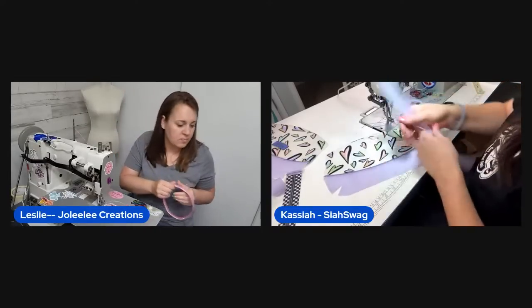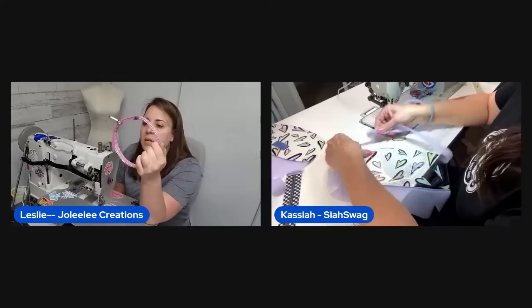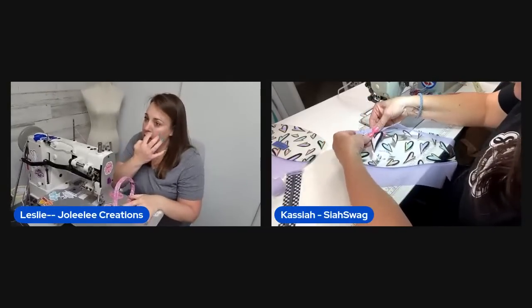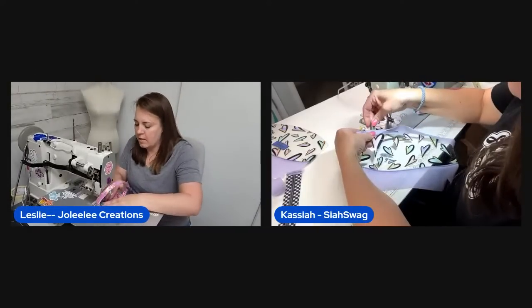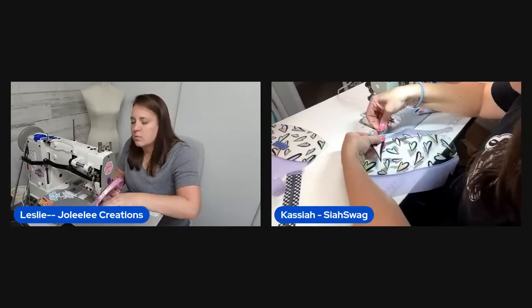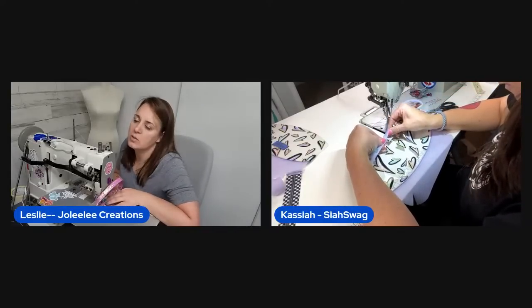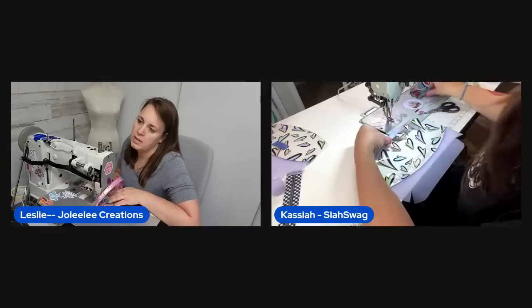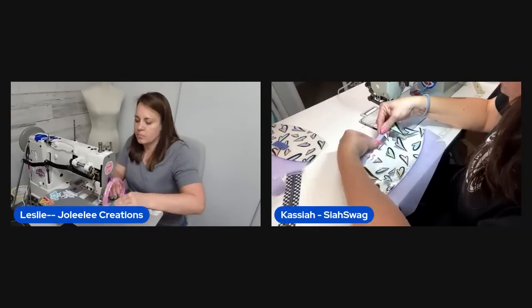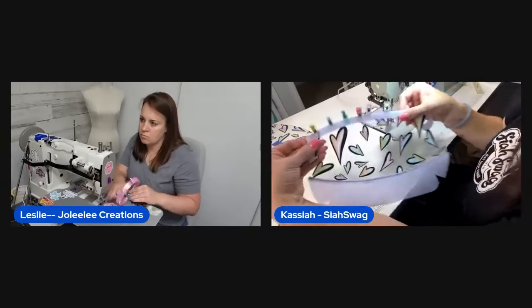One host is getting ready to add her top accent piece. The other is still working on her strap — the glitter vinyl is very thick. She's encasing the top edge with a one-inch by twelve-inch strip of jelly vinyl folded at the halfway mark, attaching the raw edge side first before sewing the top when the zipper is added.